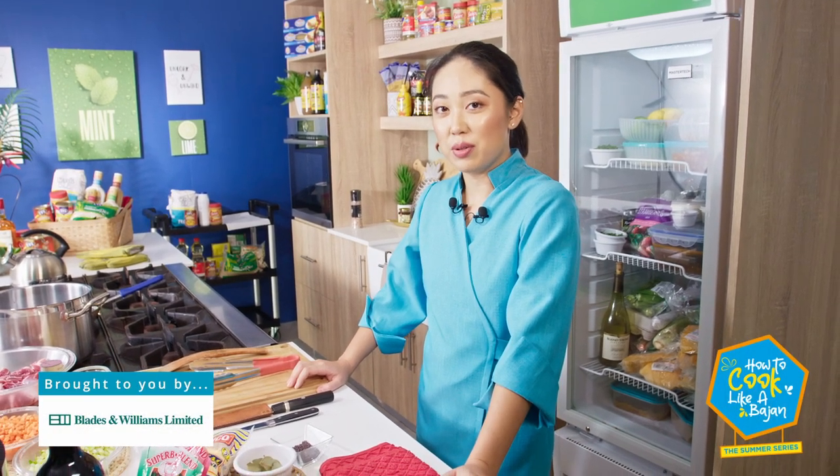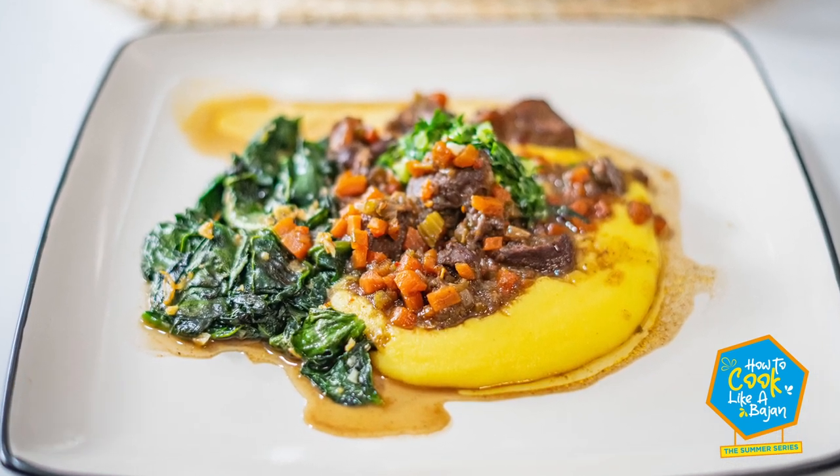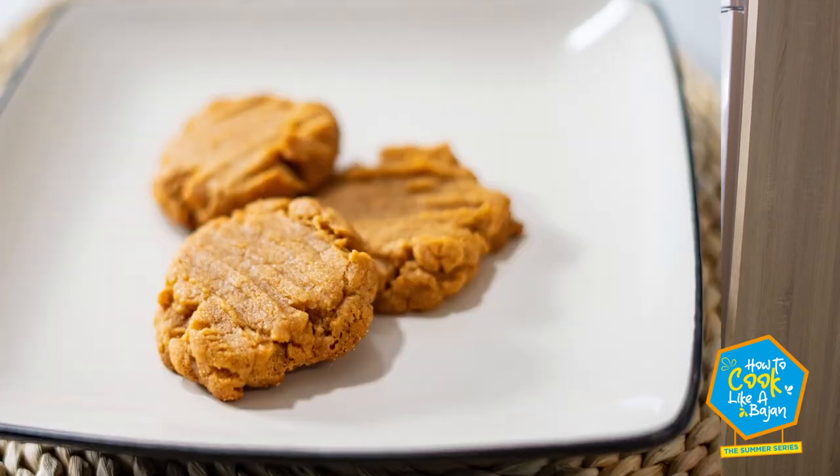I'm Chef Rosie Rong and I'm taking over this episode. Today we're going to be making slow-cooked lamb with polenta, green sauce, and garlic spinach. We're going to finish with some peanut biscuits.